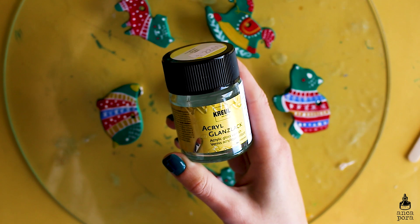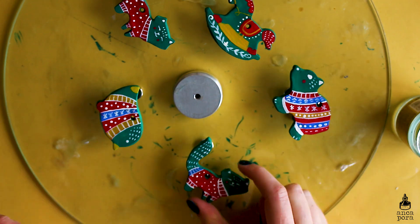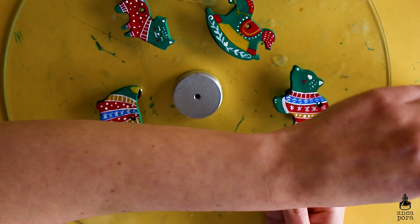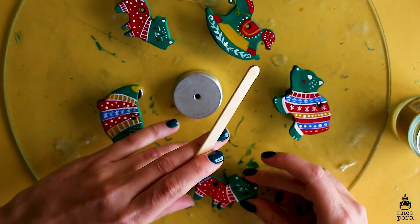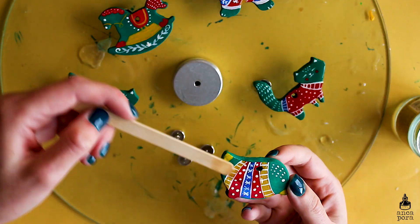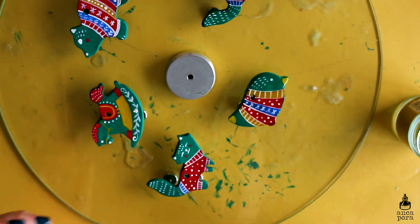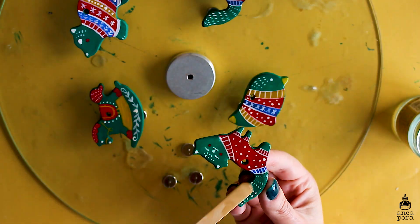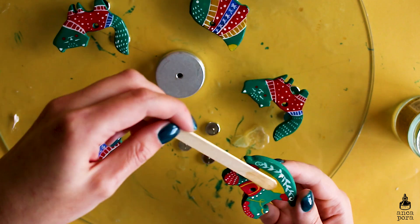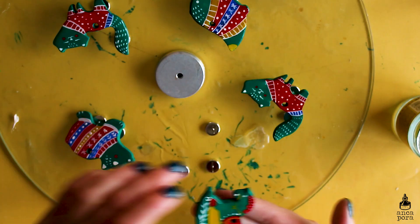For varnishing the pieces I used this acrylic glass varnish — I'll leave a link to it in the description box. It's by far the best varnish I've used so far: it dries really fast, it's synthetic resin based, and it doesn't go yellow over time nor white, as I've had happen with some varnishes. I definitely recommend it if you can find it.